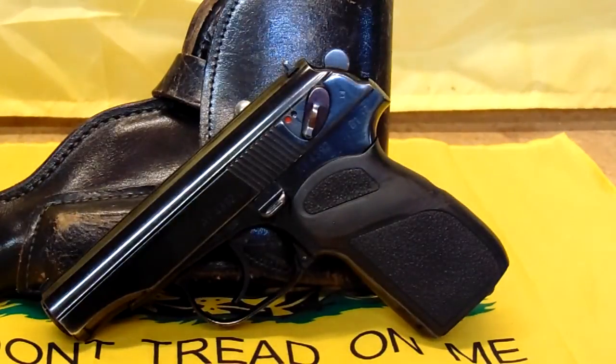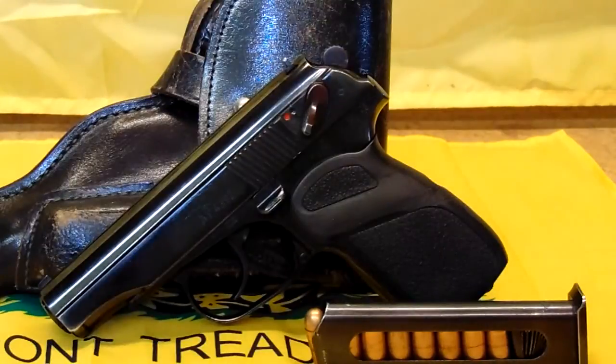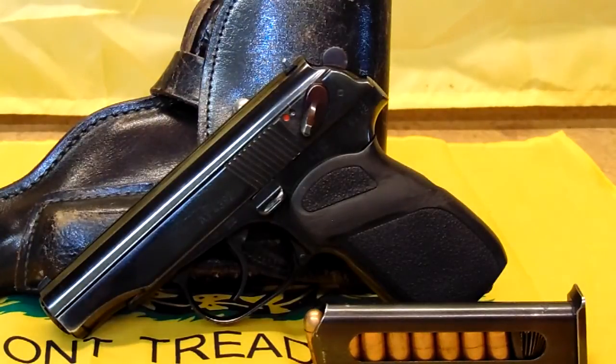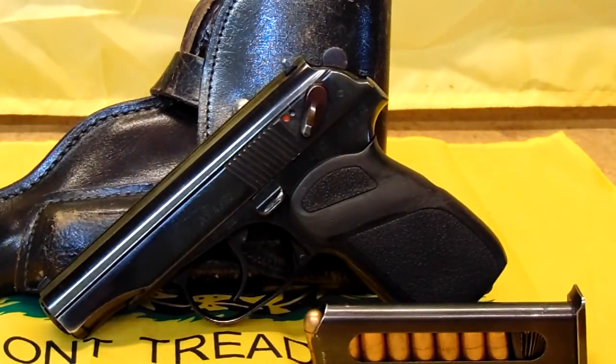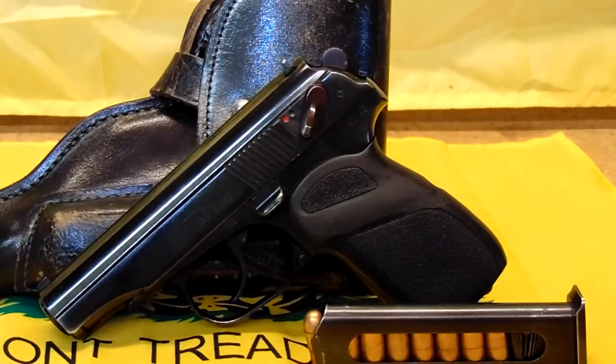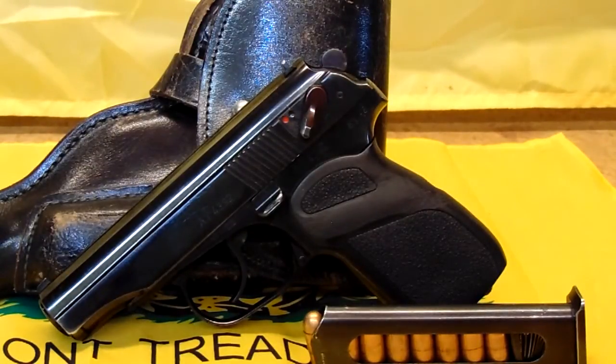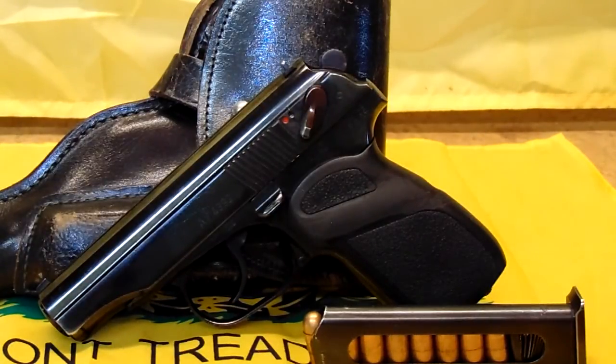You hear people say the magazines have open sides, so dirt will get in there. There's torture test video after torture test video on YouTube showing these guns in the sand, in the mud. They bury the magazines, then load them up and yeah, it's gritty, but it still works. So there you go. This is just a quick overview of my latest thing — the East German Makarov PM and Makarov PMs in general. Look for more on this gun because it's going to get some use. I've really liked this gun to the point where I can pretty much say it's going to get carried a lot.